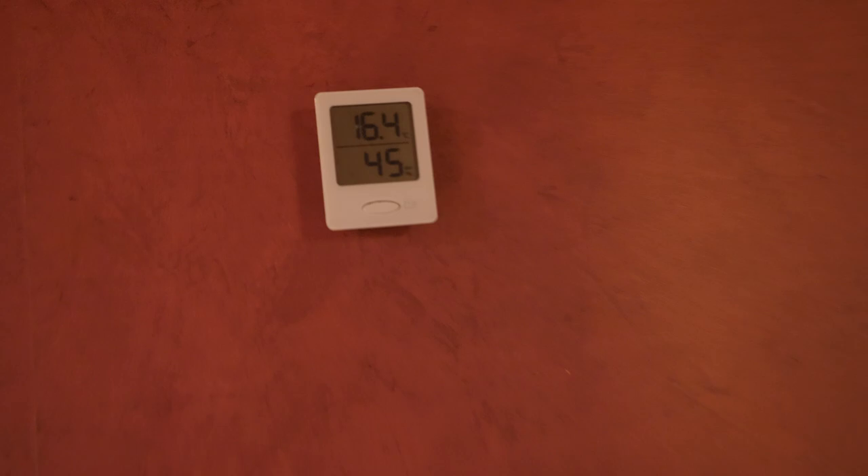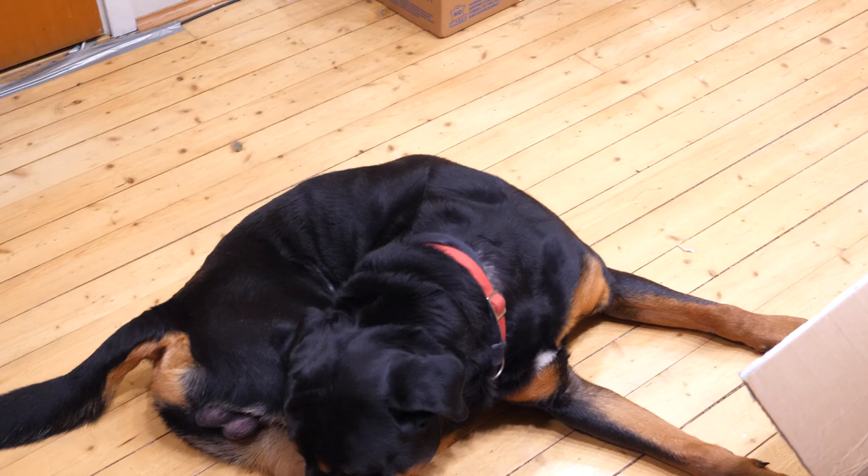And here is my kitchen. The temperature is 16 to 20 degrees — it is too cold for banana plants. So I need to do something about it.